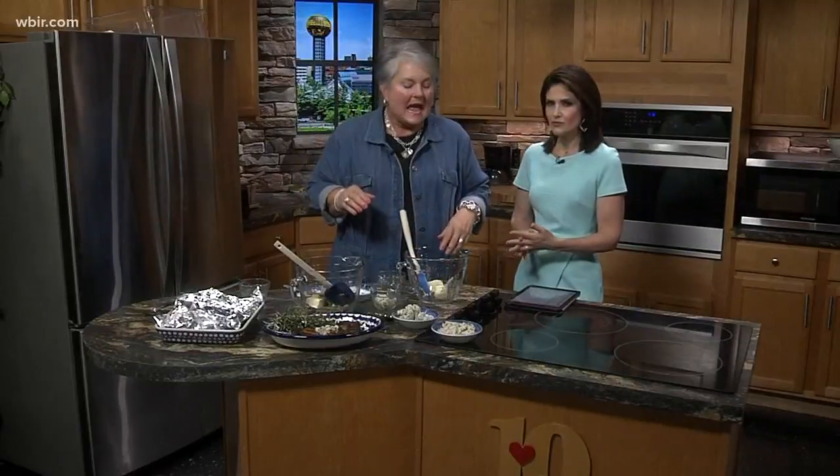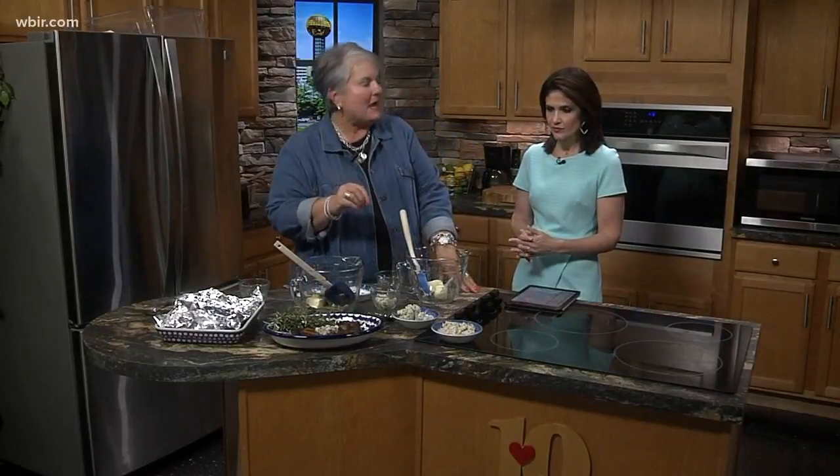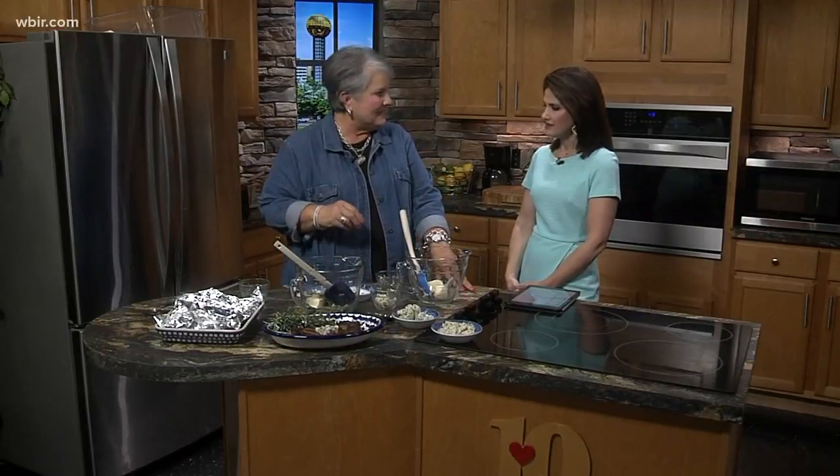I've got two different versions of steak butter today. One has thyme and blue cheese, and the other is rosemary, garlic, and a little lemon juice. You can really use your imagination and put whatever seasonings and flavors you think you'd like. These are herbs I grow in my backyard, so it was easy to come up with different concoctions.